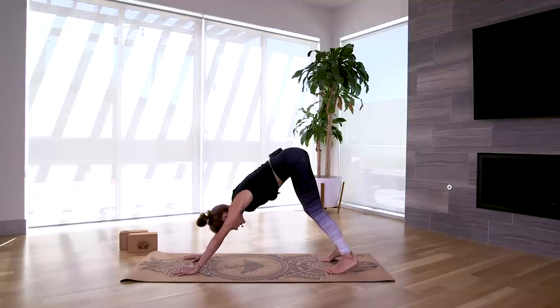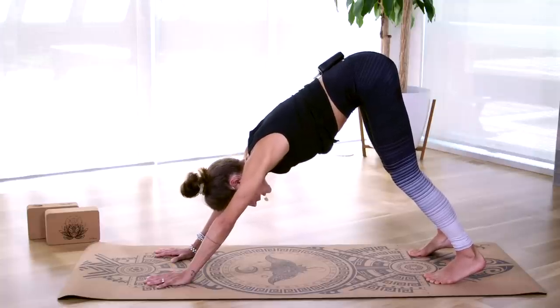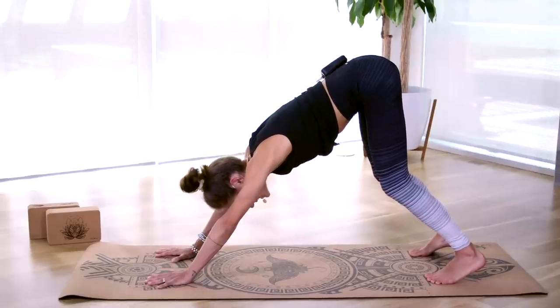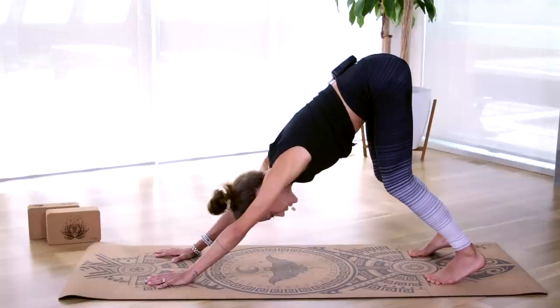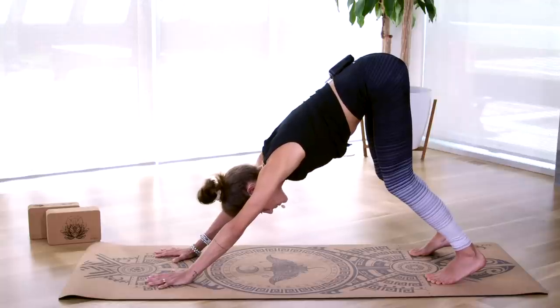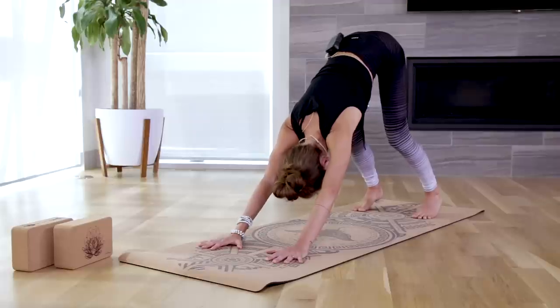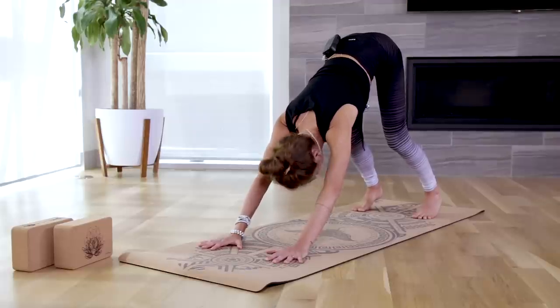Now we're going to refine the pose a bit, starting with the feet. Your heels are going to be stretching down towards the mat, but don't worry about getting them to touch down — you will gain the flexibility over time. Bring your awareness up to your knees and keep a nice micro-bend; if that feels like too much pressure on your hamstrings, bend your knees as deep as you need. Send your chest back towards your thighs as you keep your hips lifting up and back. Keep your fingers spread wide and pressing into the mat, and your gaze can be down at your big toes or up towards your knees, so we have a nice gentle relaxed head and neck.